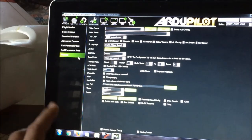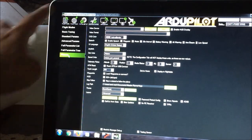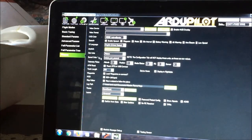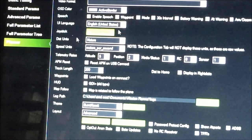Lastly, for the Mission Planner connection for Bluetooth and MAVLink transmission, open Mission Planner, go to the Config tab, then Planner, and set attitude to 5, position to 2, mode/status to 1, RC to 0, and sensor to 1. So refresh: 5, 2, 1, 0, 1. That's it.